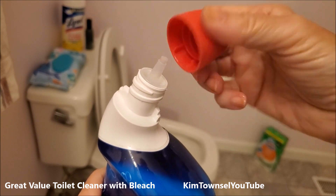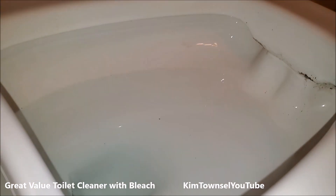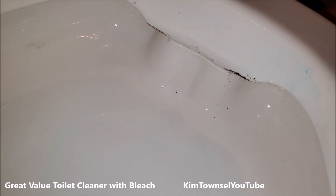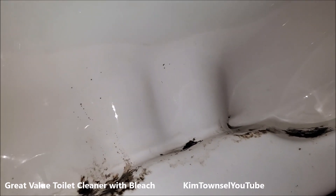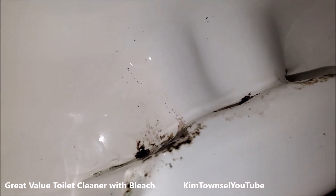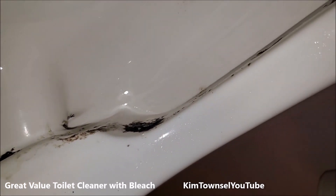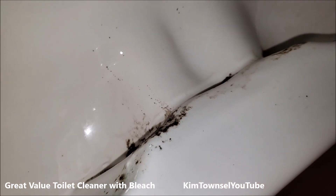The cap does come off. Let's see if this works. The problem with this toilet is that we have really nasty water and the toilet is very old. Up underneath this rim, we have this nasty stuff and my little toilet brush just won't get up in there. The only thing that stops it is a bleach tablet in the tank, but that's not good for the components — it destroys the rubber and all the components in there. So it's really a no-win situation. We'll see if this bleach cleaner will help.